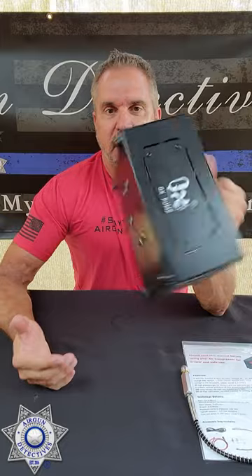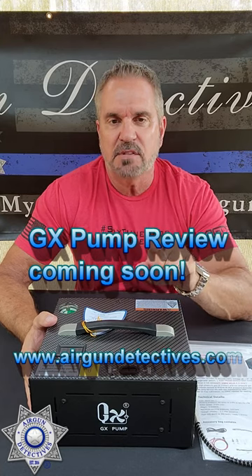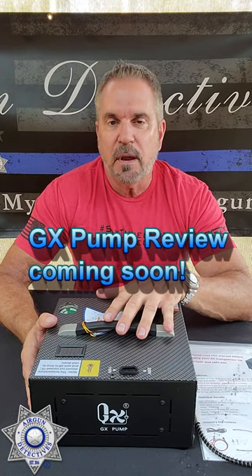Weighs just over 15 pounds — maybe 16, somewhere around there. Check out my website; I've got a bunch of stuff I'm putting up on the site, so check that out when you have a chance. Stay tuned for Airgun Detectives and check out my reviews. Don't forget, it's where we take the mystery out of the Airgun.